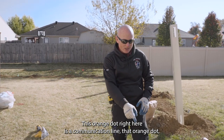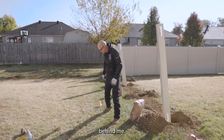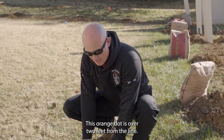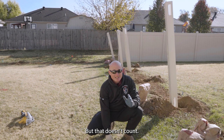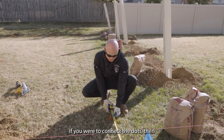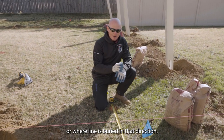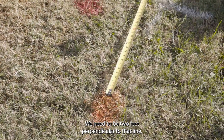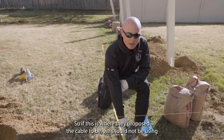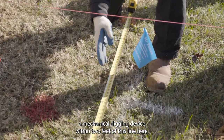This orange dot right here is a communication line. That orange dot goes to this orange dot right here, which goes to this orange dot behind me. When we talk about two feet away from the line, this orange dot is over two feet from the line, but that doesn't count — that's not how this gets measured. If you were to connect the dots, that is the travel or the line where the line is buried in that direction. We need to be two feet perpendicular to that line. So we should not be using a mechanical digging device within two feet of this line here.